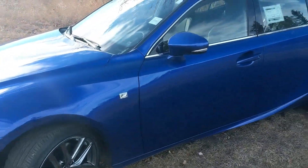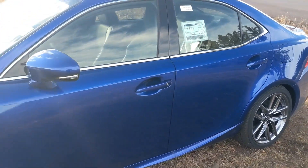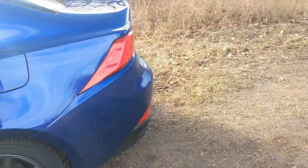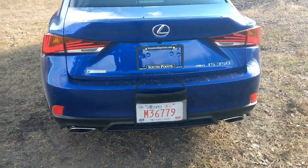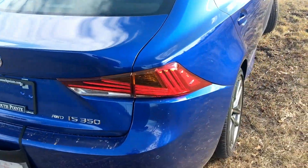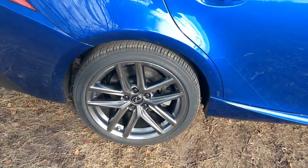Beautiful wheels, F-Sport badging, and indicators in the side view mirrors as well. LED tail lights and twin exhausts down here. This variant also has a moonroof and 18-inch alloy wheels with a spare.